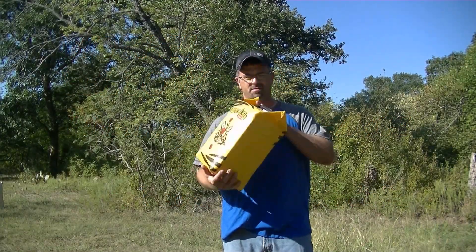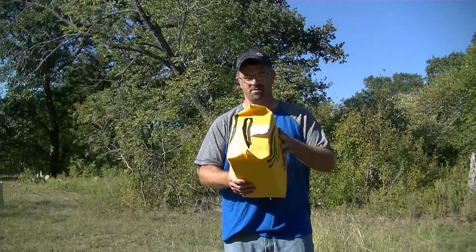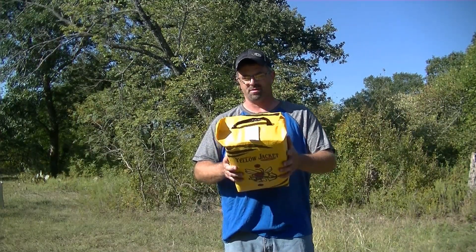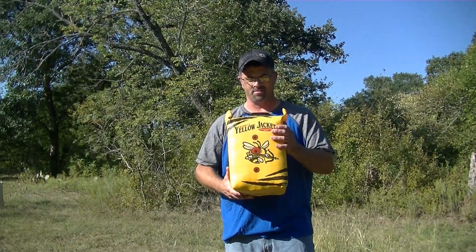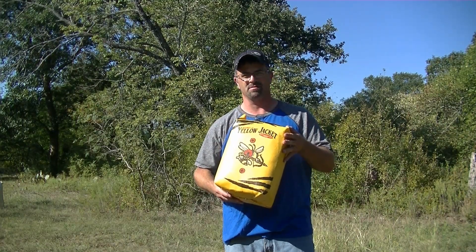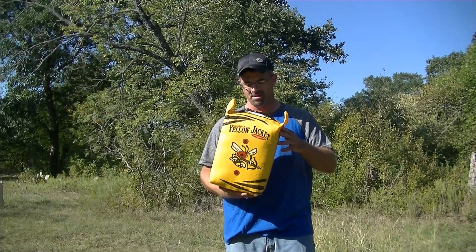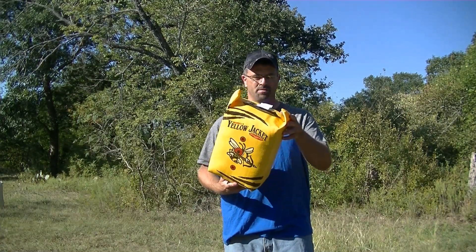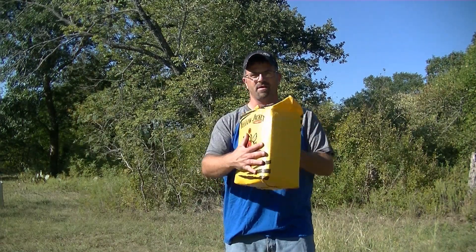I picked up a little crossbow target, a little bow target. Not sure if this is going to handle shooting higher velocity arrows and bolts through it, but we're going to put it through a test. These are 20 bucks. They're the Yellow Jackets, Morells, and we're just going to see — it's got that crossboard fiber in it.